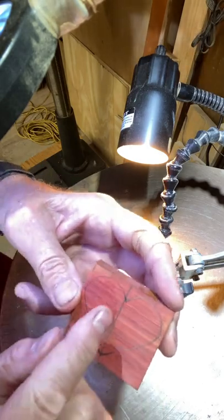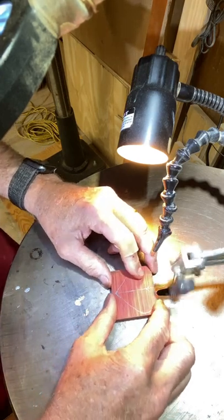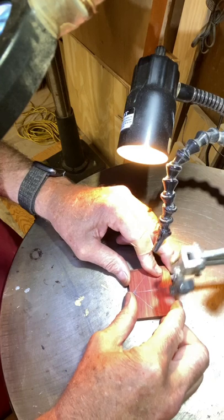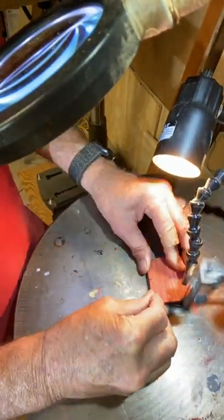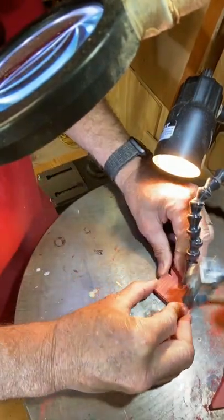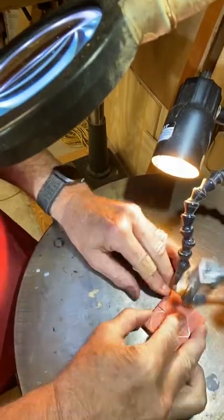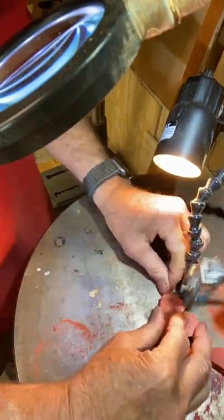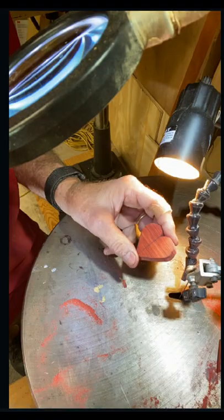You can see it's not exactly perfect, but hey, it's good enough for me. So let's just go ahead and start making the cuts.